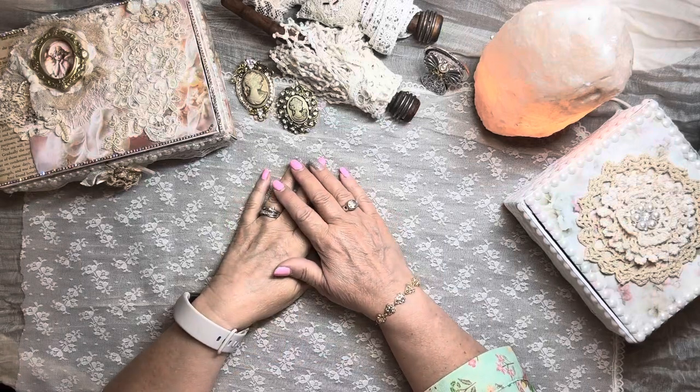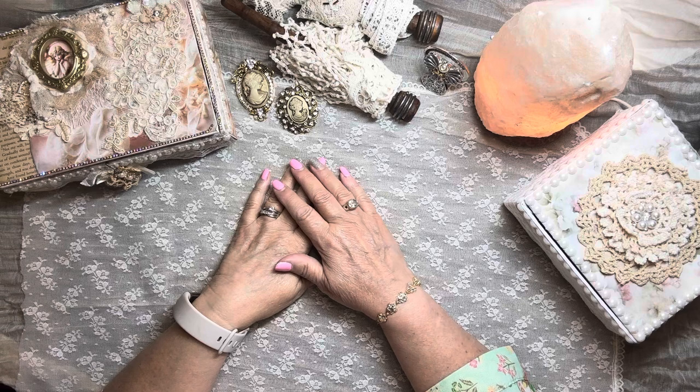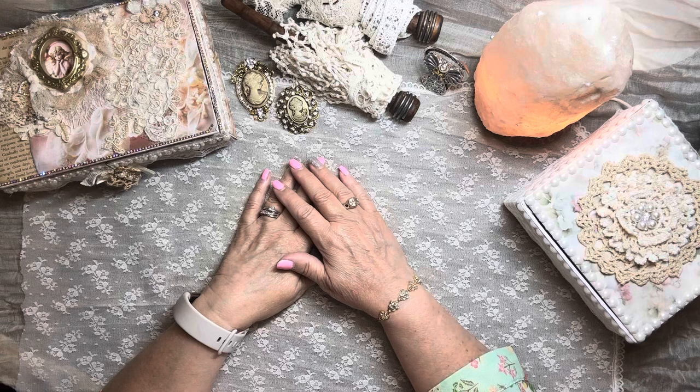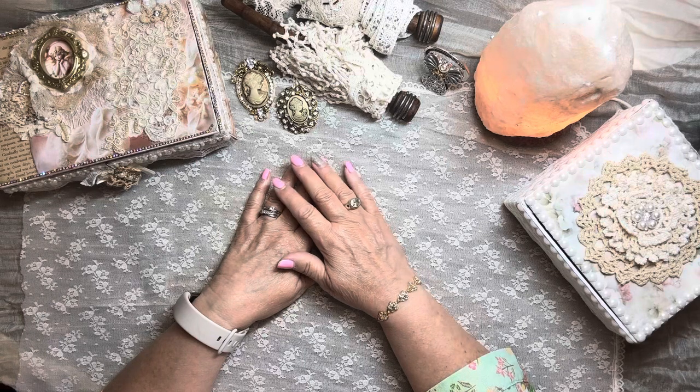Hey there, crafty friends! Today I'm bringing you an unboxing of my design team package from Julie at ks4u.net — a website where Julie has all kinds of laces, appliques, bling pieces, flowers, beads, and just all the things we love to work with. She has invited me to be a guest DT for her through the month of August, so I received my July DT package and would love to share it with you.